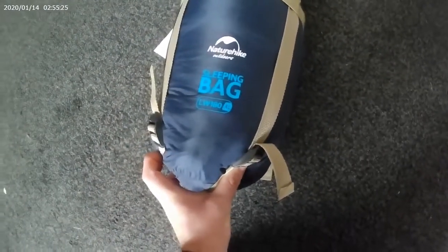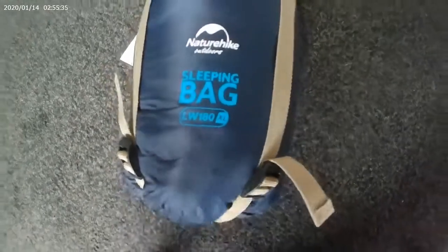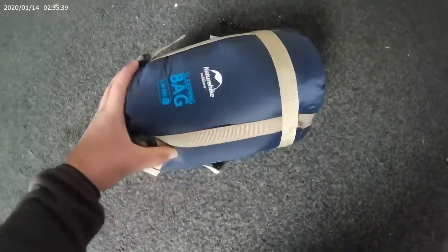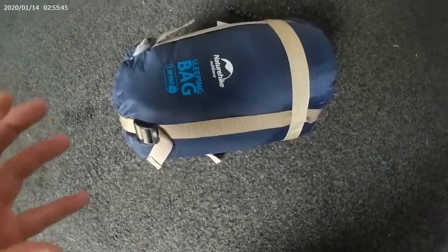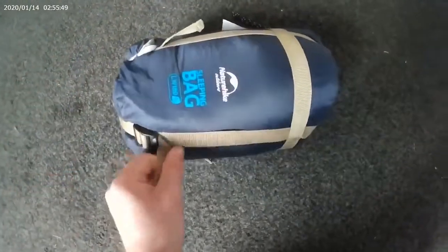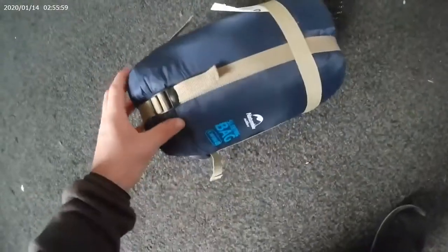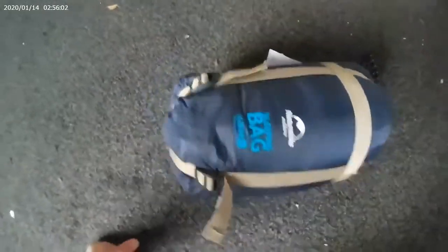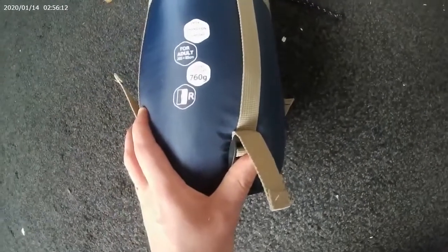This is the sleeping bag LW 180 Extra Large. It comes in three sizes: small, medium, large, and extra large. I suggest just getting the extra large because they all compress to more or less the same size. The extra large gives you a bit more width down your legs, so you might as well go for it.